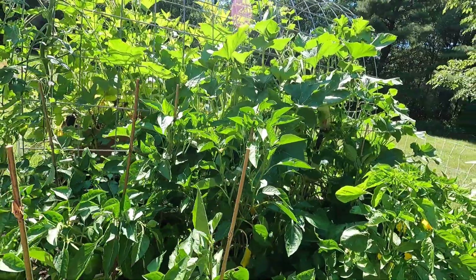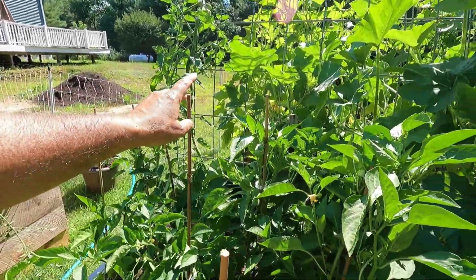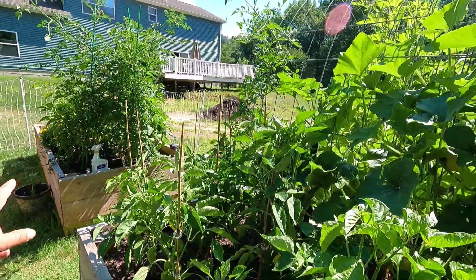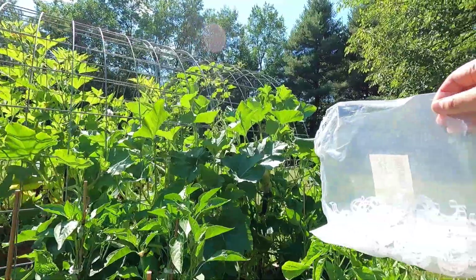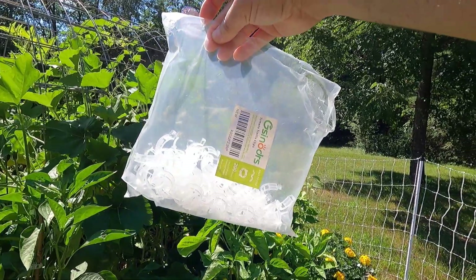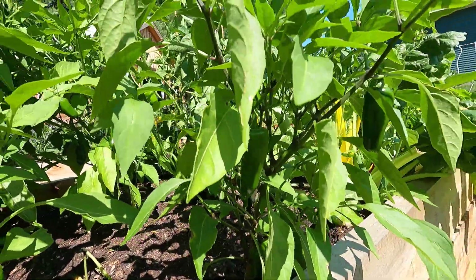These bamboo stakes are cheap — just a few dollars at Lowe's and I like them. Now I'm going to use the three metal stakes on my jalapenos to try them out. This is a bag of my tomato trellis clips.